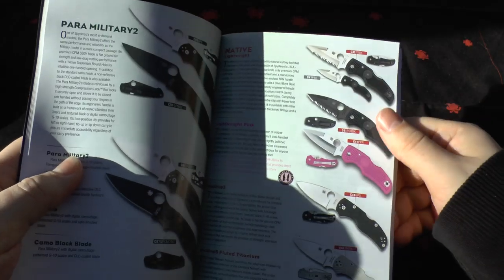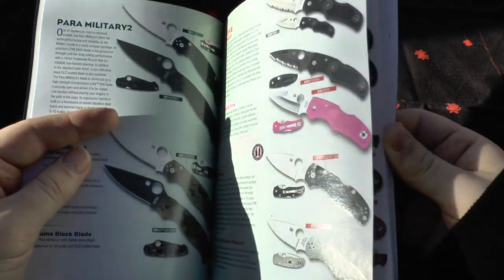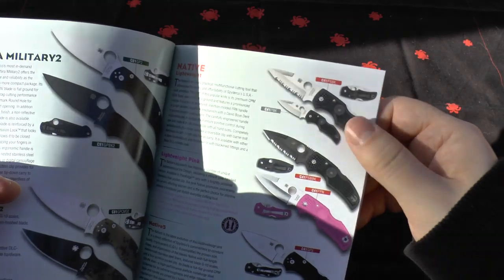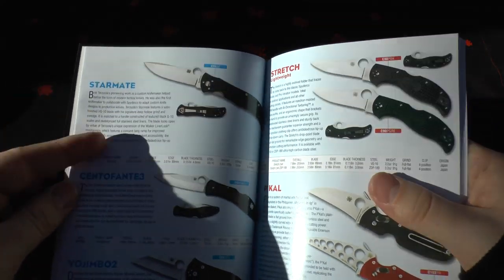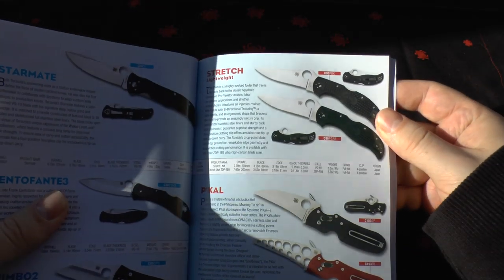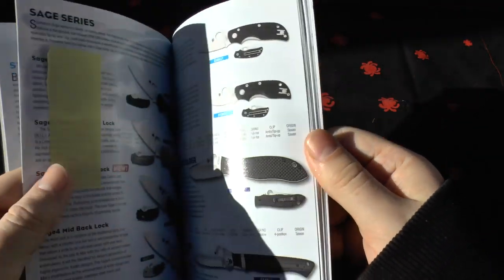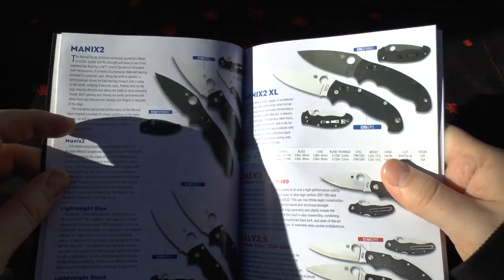The Native — I've got the Native in pink color. The Native 5 is a very good knife for the money because it's got S30V blade steel with FRN scales — a very good starting Spyderco knife. You've got the Starmate, Centofante, and Jembo 2 — nothing's really changed. There's the Stretch and one in ZDP-189. Got the Pical and the Pical trainer, which over here the trainer is almost the same price as the normal knife. The Manix 2 hasn't really changed at all.